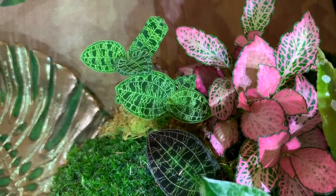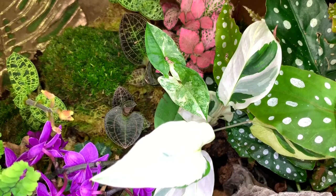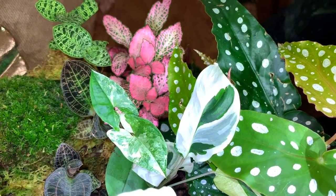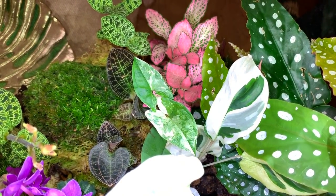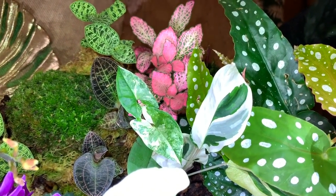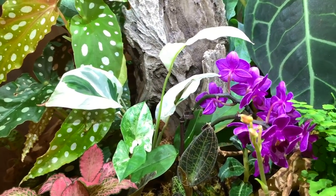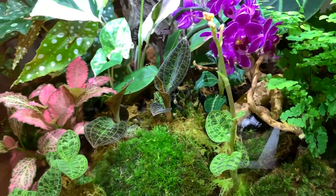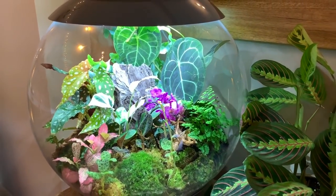I'm absolutely obsessed with these jewel orchids. I'm so pleased with my Biob Air — everything is just thriving in here. I'm currently keeping the humidity at the lowest level and the fan is on the highest setting, and they all seem to be doing really well. I love that there's so much variation of colour, pattern and texture all together in here. I really do think it looks like a work of art — so beautiful.